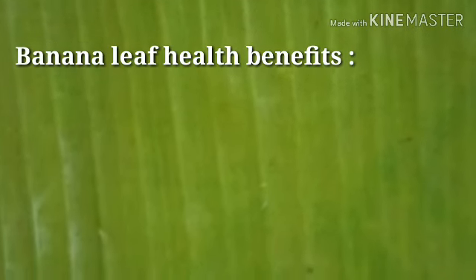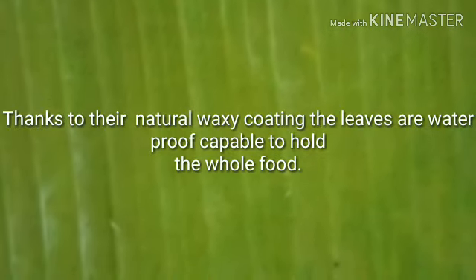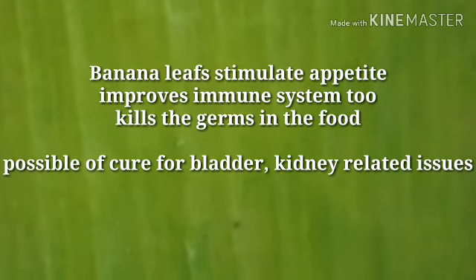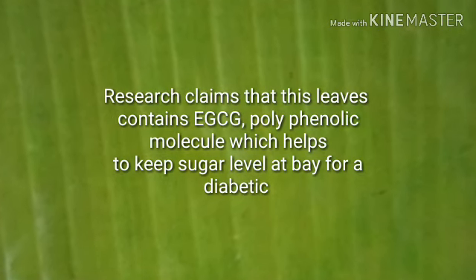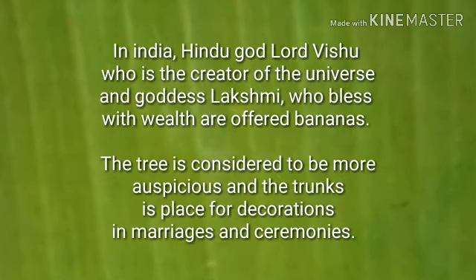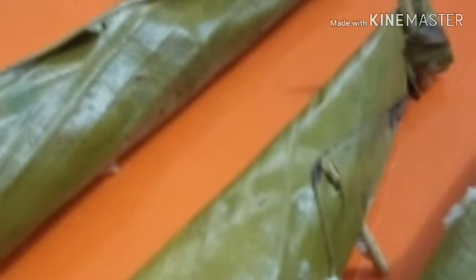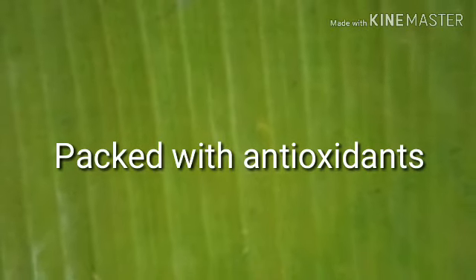Today I'm coming up with a unique video on the benefits of banana leaf, and I'm also going to make idlis using banana leaf. In some parts of the world, especially in India, it's a tradition to serve food on banana leaves. When guests come, they are given the top part of the leaf, while family members are given the lower part. Everyone sits on the floor and eats using hands, with rice, vegetables, dal, curries, pickles, and dahi all served on the same leaf.